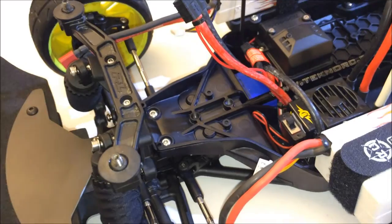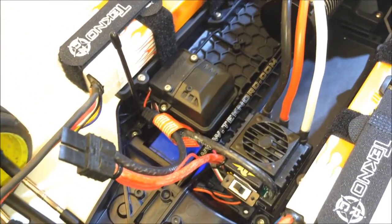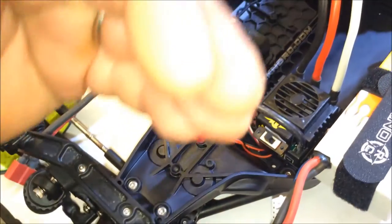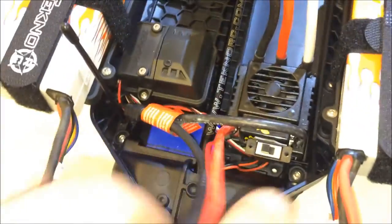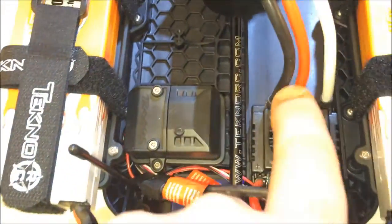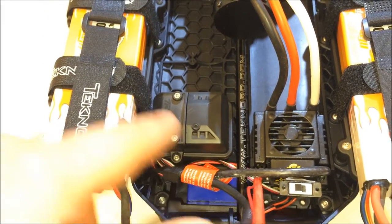I wanted to evenly distribute the weight on the inside of the chassis, so the whole back of the chassis is empty. I wanted to move all the weight as far forward as possible. It turns out the combined weight of the radio box and the servo is equal to the weight of the ESC — so it worked out perfectly. I just double-sided taped the ESC right to the old battery tray and relocated the radio box and servo back to their original location.